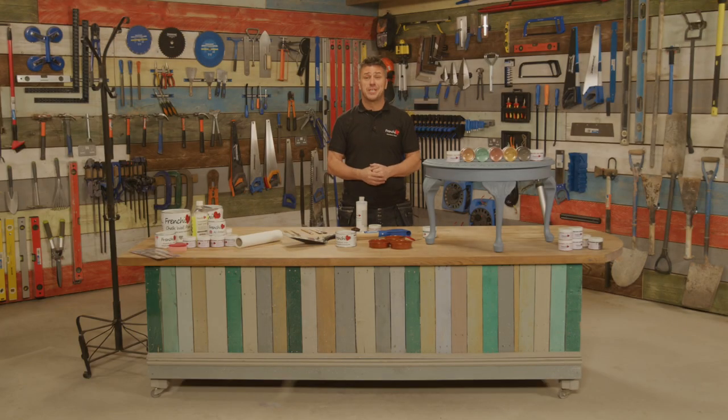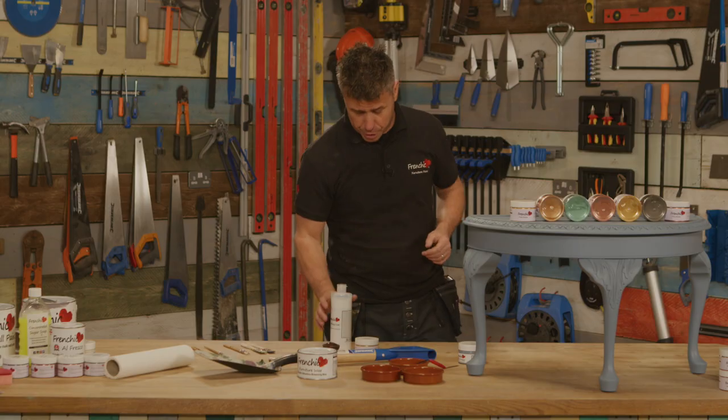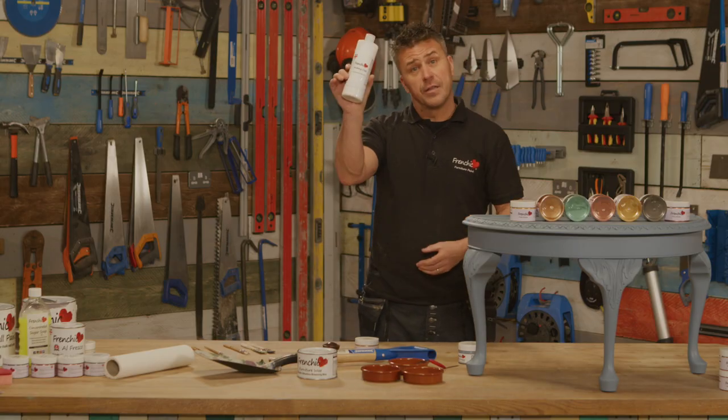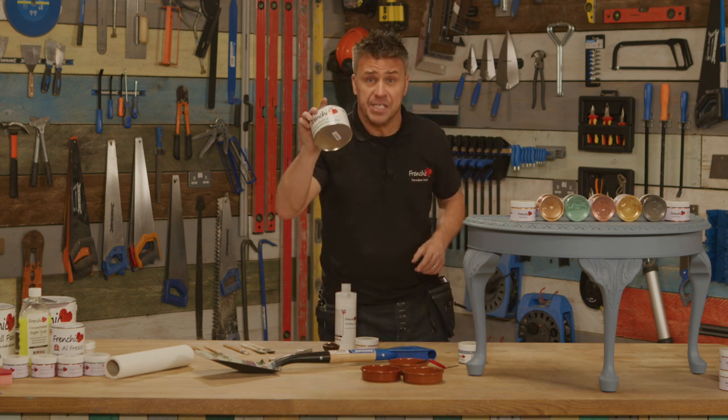Hello and welcome to French Cheek's top tip videos. I'm Craig Phillips and in this video I'm going to show you how to mix and apply French Cheek's metallic powder called Frencheen. You mix it with two other French Cheek products — one is the finishing coat, or you can use the wax.